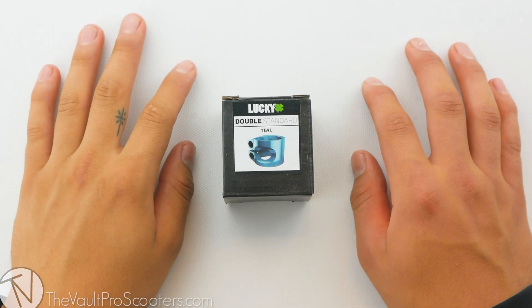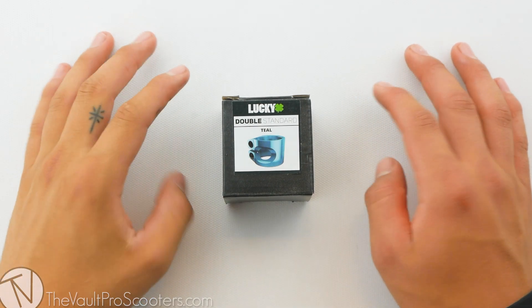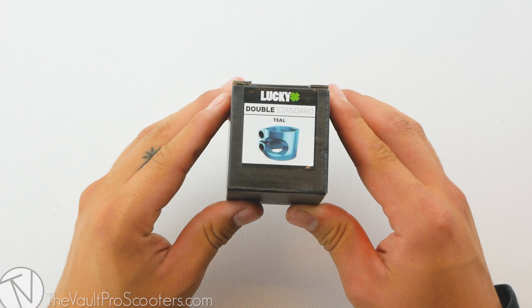What's up guys, welcome back to another product review here at the Vault Pro Scooters. Today we're going over the Lucky Double Standard Clamp, let's dive into it.